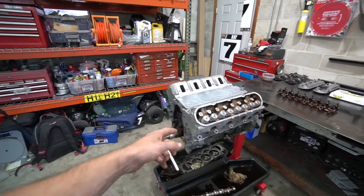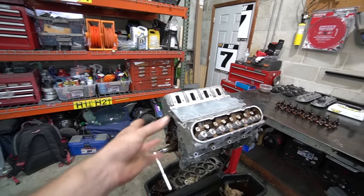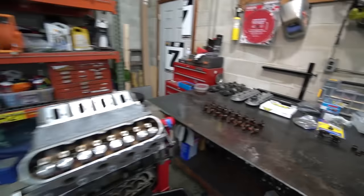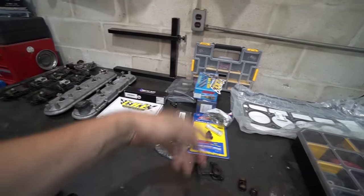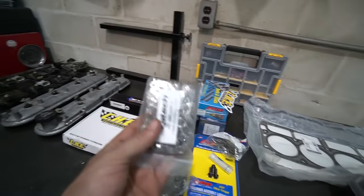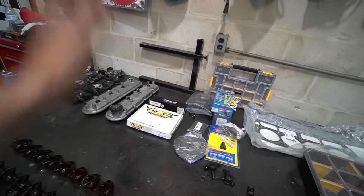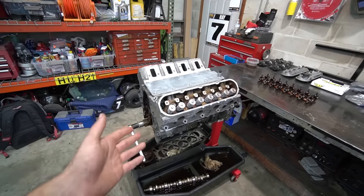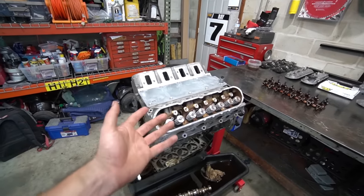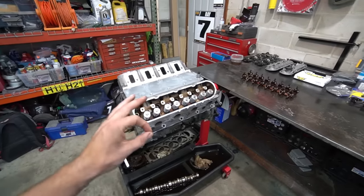I'm currently putting together this L92 — it's a 6.2 liter aluminum block out of an '07 Escalade and we're building this thing up nicely. I'm going through and doing ARP cam bolts, ARP head bolts, new head gaskets, new lifters, new trays, new timing chains, hardened push rods — all that good stuff. We're not opening up the bottom end or anything crazy like that, but it's a nice and relatively expensive base engine. It's fun to put nice parts on your engine, but you absolutely do not need all this stuff.